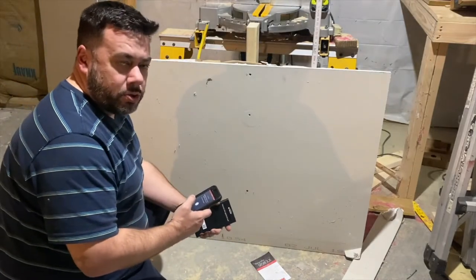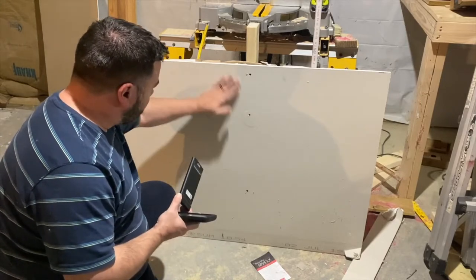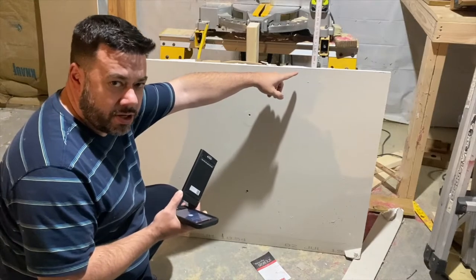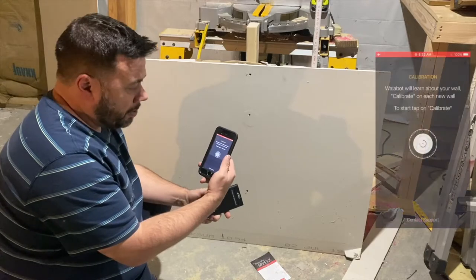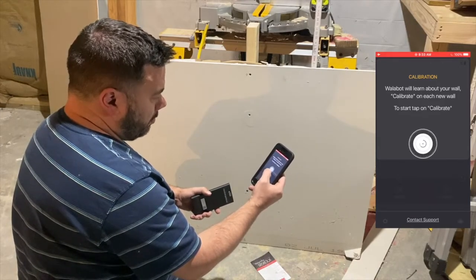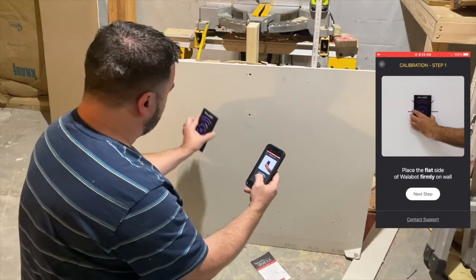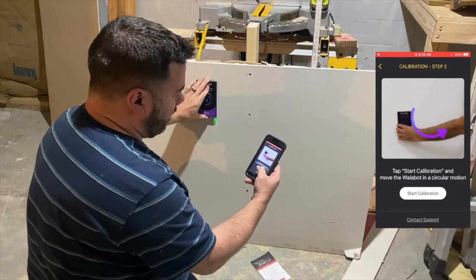Back in the demo space, I've built a demo wall with a piece of Romex cable, a 2x4 stud, and a piece of PVC pipe. I've launched the DIY 2 app, which is asking for calibration. I'll click 'start calibration,' place the device firmly on the wall, click 'next step,' and then 'start calibration.'